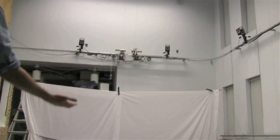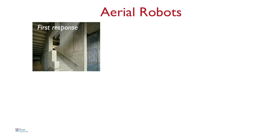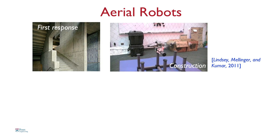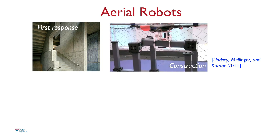So why build robots like this? Robots like this have many applications. You can send them inside buildings as first responders to look for intruders, or maybe look for biochemical leaks, gaseous leaks. You can also use them for applications like construction. Here, our robots are carrying beams, columns, and assembling cube-like structures.